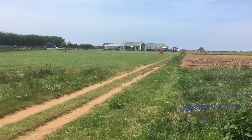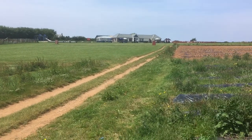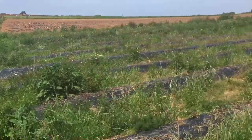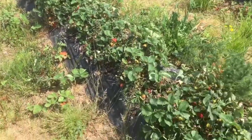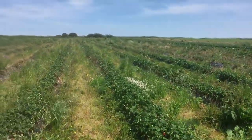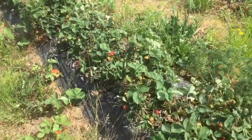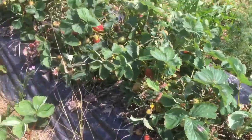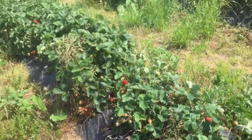I've come to a little place called Trevenna Farm Shop, which is just outside Port Isaac. You can pick your own strawberries — they've got huge strawberry fields. So I'm going to pick some strawberries and I'm going to make some real Cornish strawberry jam.